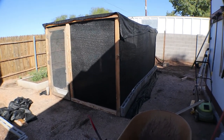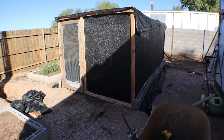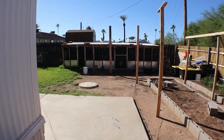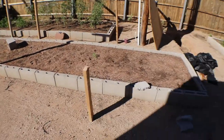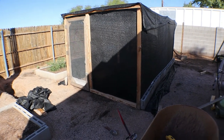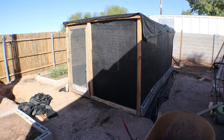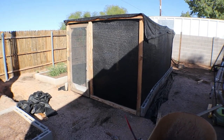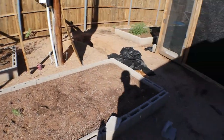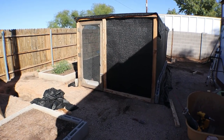All right, thanks for watching this short little video on my extra quail coop. We still have the other quail coop over there. I'm excited — should be getting some new quail soon, and I'll post a video when there's something living in there. Y'all have a great day.